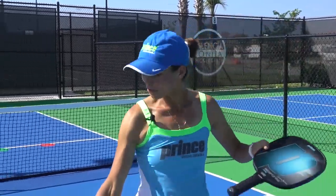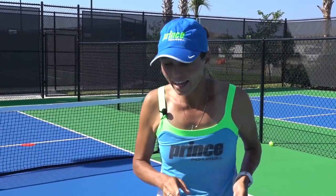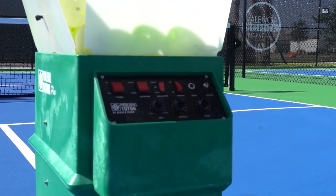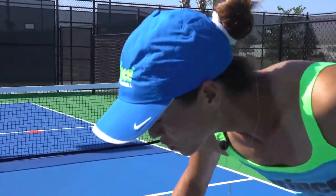Hello everybody, this is Simone Jardim again coming to you from Valencia Bonita in beautiful Bonita Springs. What we are going to be doing with the new and improved Pickleball Tutor PLUS is working on several things. I have two people working on their volleys. I'm going to be doing the oscillation with two lines because I have Brad on the right side and Michelle on the left side.